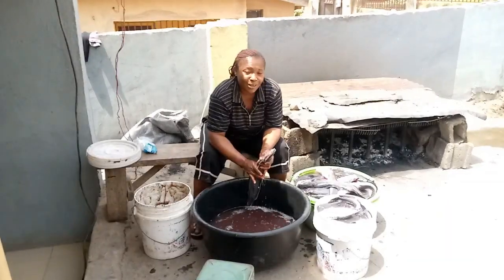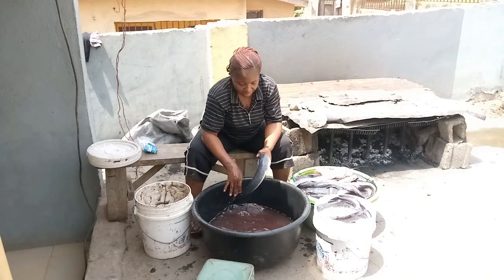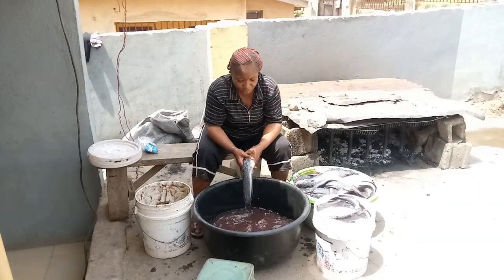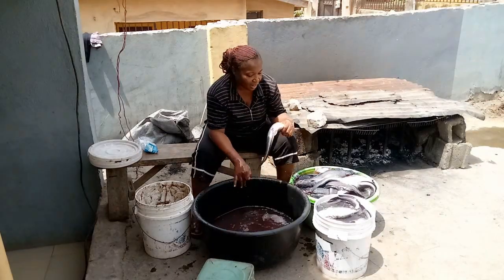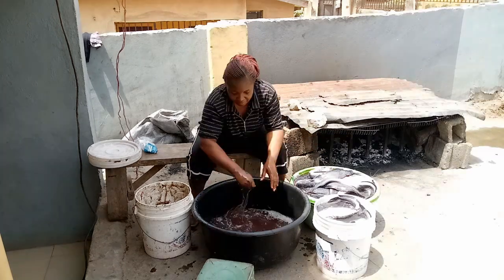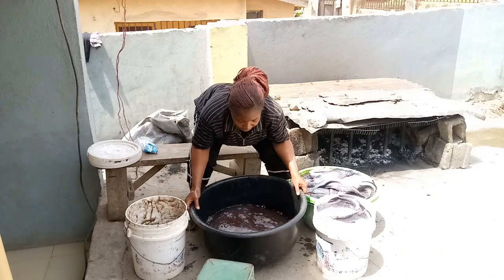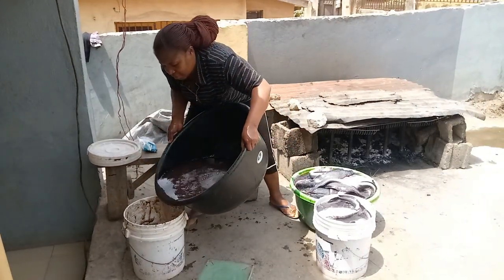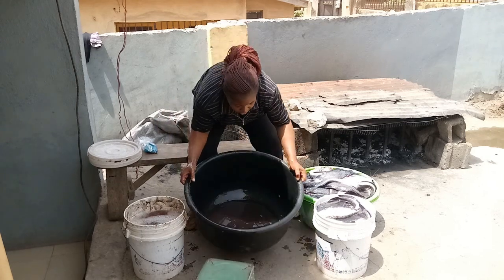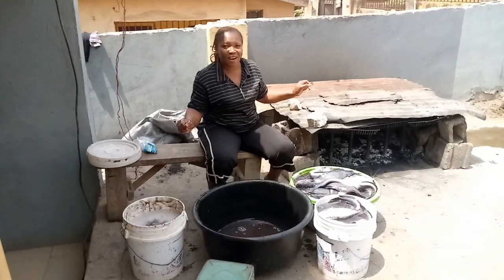Yes guys, this is what your lady is into — processing dry fish. Locally processed dry fish. So I'm through with this now. Remember I told you — you can see how clean the body of the fish is; it's the salt that made the body so clean. Remember this is the slime — this is the third bucket for today. So guys, I'll take you to the drying section now.